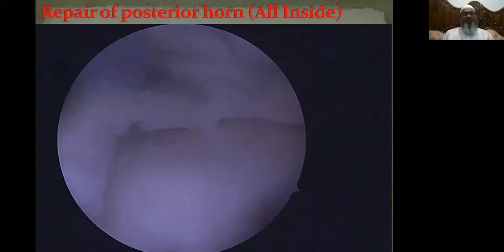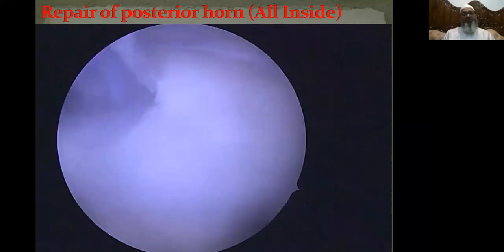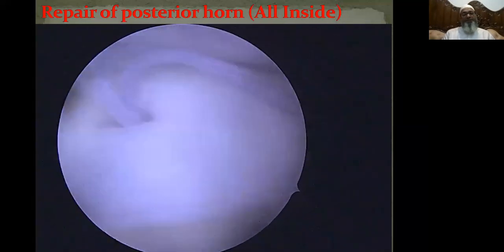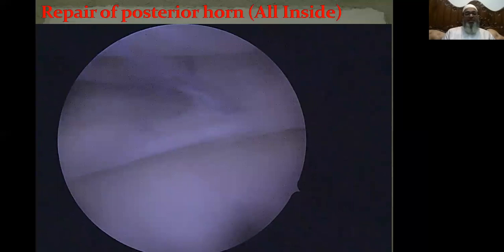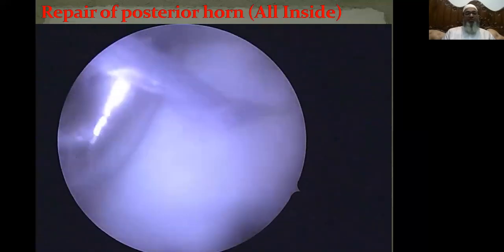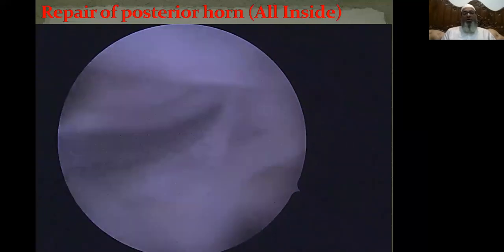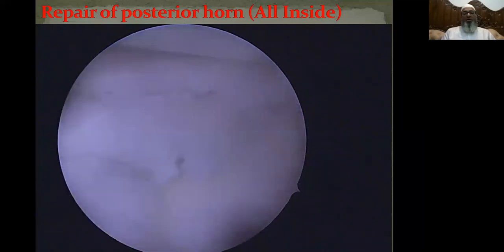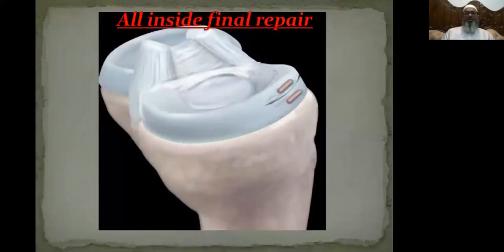Repeat the step. Joystick the tear if required. Go to adequate depth and deploy the second implant. Move the all-inside device and you can see one thread coming outside and two threads between the two deployed implants which will repair the meniscal tear. Pull the thread that is outside so that the torn edges are repaired. Be careful not to tighten it too much or keep it too loose — just adequate enough to pull the edges. Once tightening is confirmed, cut the leading edge of the thread. This is how you reduce and repair the tear.